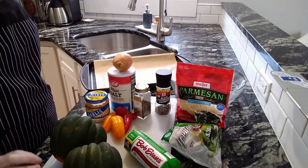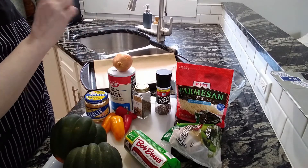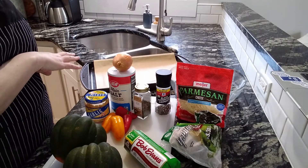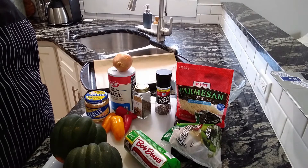For the equipment, you'll need a cutting board, a sharp knife, measuring spoons, a bowl, a cookie sheet with parchment paper or tinfoil, and then a frying pan to cook up the sausage.